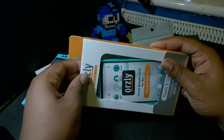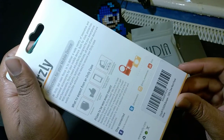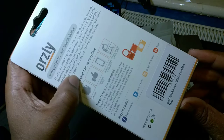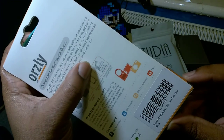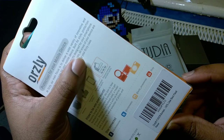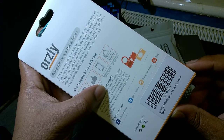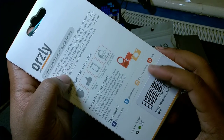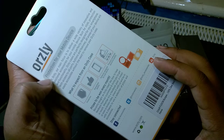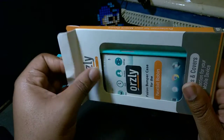Let's see what's really good. Do you want to read the stuff on the back? What to expect: protection guaranteed, quality, perfectly designed for your device, premium materials and build quality — prizes to be won. They've got a couple of social media outlets there so you can go and check that out.